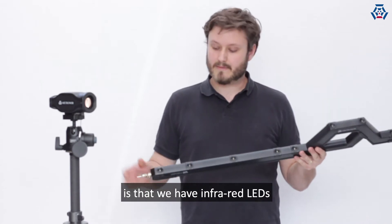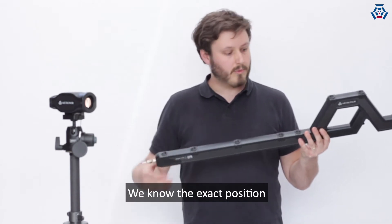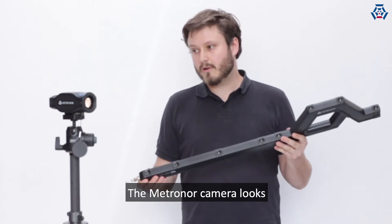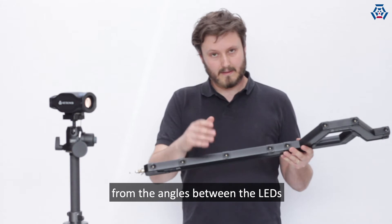First, the way it works is that we have infrared LEDs embedded in a carbon fiber skeleton. We know the position of each individual LED and have calibrated the pattern for this specific unit. The Metronor camera looks for the LED patterns and can determine by the angle between the LEDs where we are